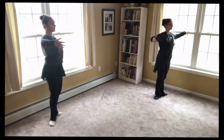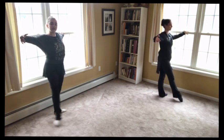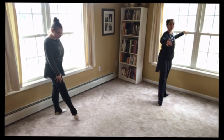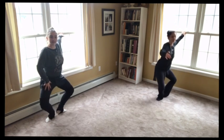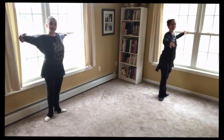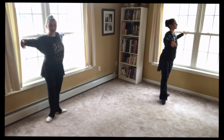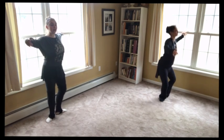Here we go: front, first, plié and straighten. Tight. And tight. Plié. Now side — side, in, plié, straighten. Side, in, plié. Now back — be careful. Back, in, plié. And back, in, plié.